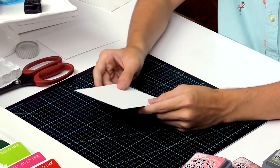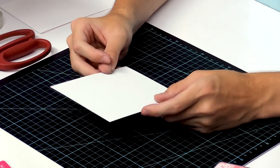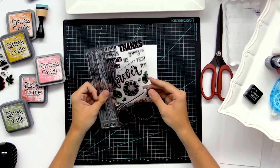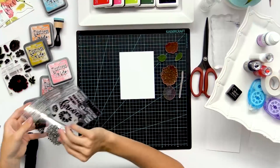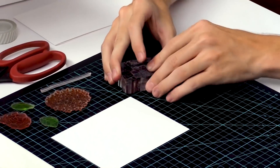I'm going to start off with a piece of watercolor cardstock. I'm using the smooth side so I can do some stamping on it today, and I'm going to be using this flower stamp set from Concord & 9th. I'm going to pull off some of the flowers I want to use, then add each one of these to acrylic blocks so we can do some stamping with them.